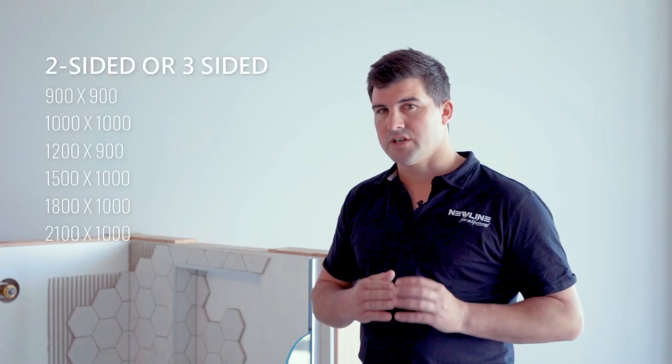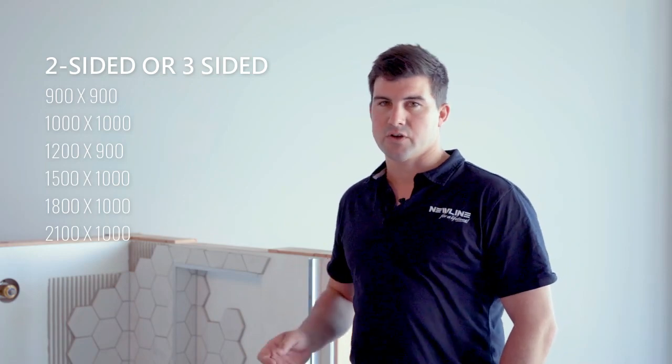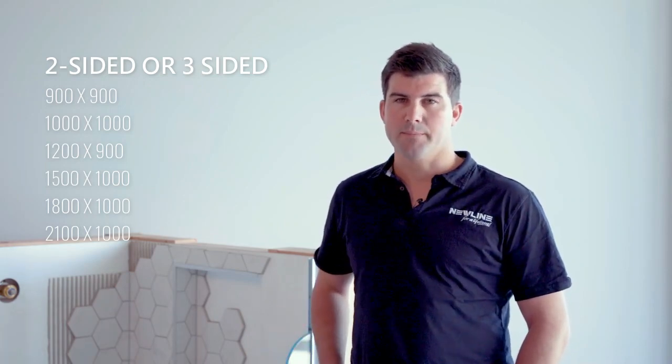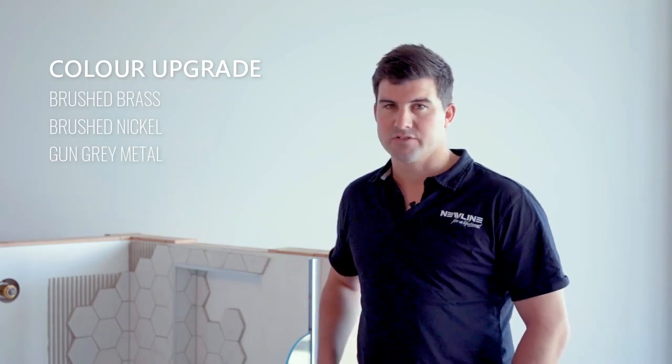The sizes available are all your standards: 900 by 900, metre by metre, 1200 by 900, and then 1500 by metre, 1800 by metre, and 2.1 by metre. All of these are available with a hinged door in chrome and black options, and of course have access to all our colour upgrades as well.